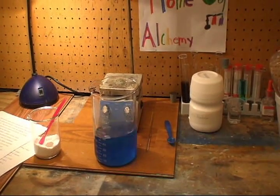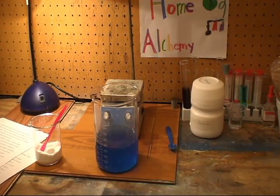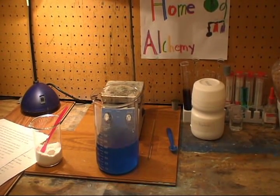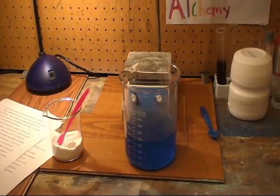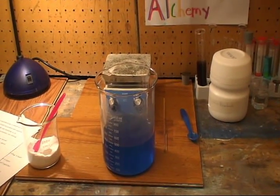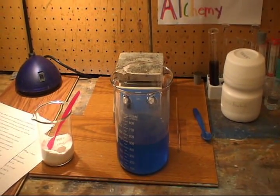Now we are going to mix this solution with the 67 grams of baking soda, and it will cause fizzing and bubbling, so be careful not to add too much because it will overflow. Add more only after the fizzing has died down.